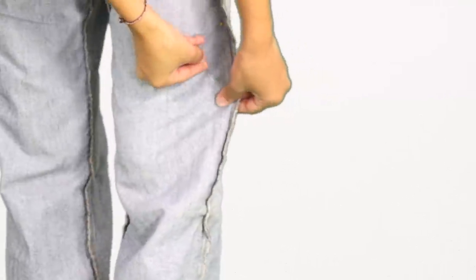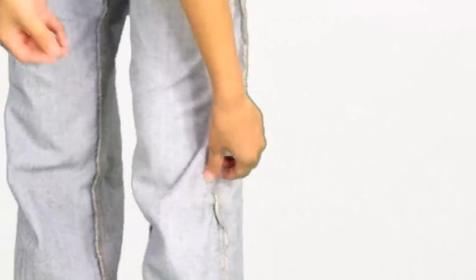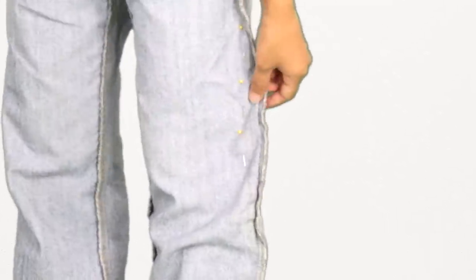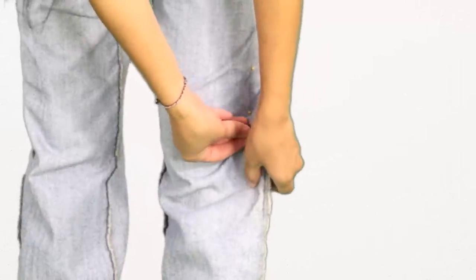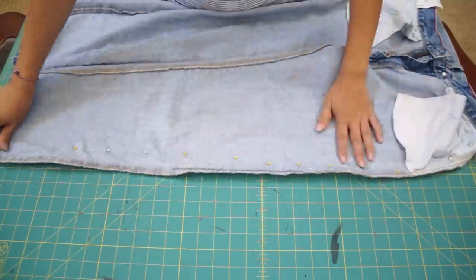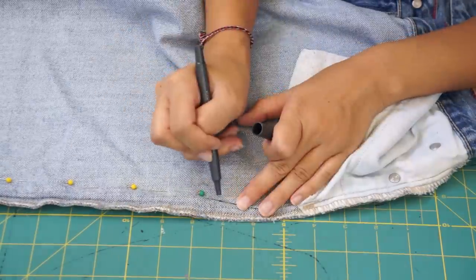The first thing I'm going to do is taper the legs by wearing the pants inside out and then pinching the side seams to see how much I want to take in. Use some pins to hold the jeans in place so you can get a feel for how it's going to fit. With the pins still in place, safely take off the pants and mark the new side seam.